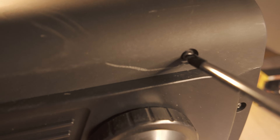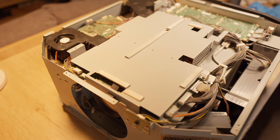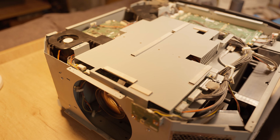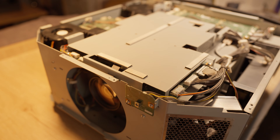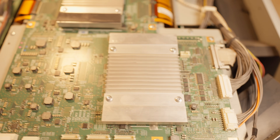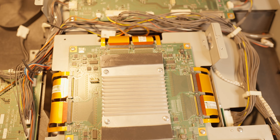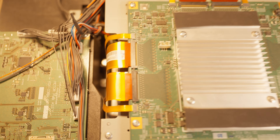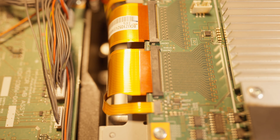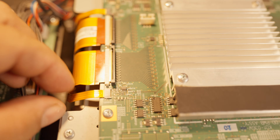The outer casing comes off easily by unscrewing the black screws around the edges. Underneath, we found the main chassis — a build that honestly feels more like a tank than a projector. Here is the main control board, responsible for powering the three 4K L-COS panels. Each panel is connected via a ribbon cable made up of four separate segments. Disconnecting them isn't difficult, but it does require careful movements.